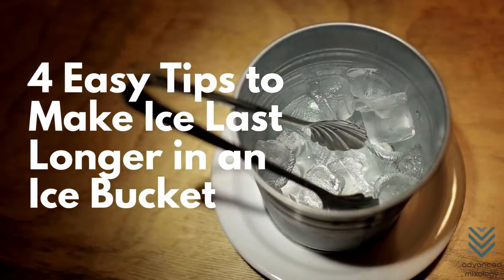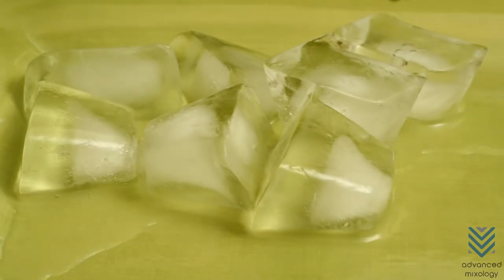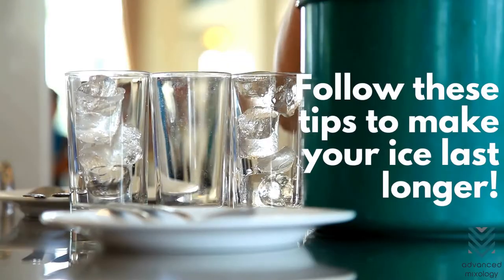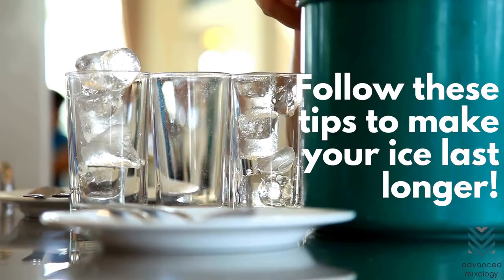4 Easy Tips to Make Ice Last Longer in an Ice Bucket. Oh no, the ice is melting! What will you do when your ice bucket can only keep ice solid for a few hours? Allow us to share with you 4 easy tips to make your ice last longer in an ice bucket.